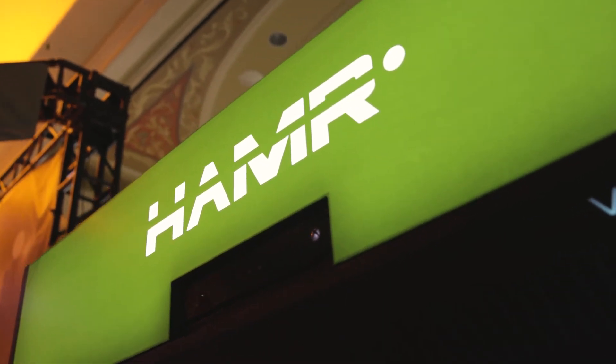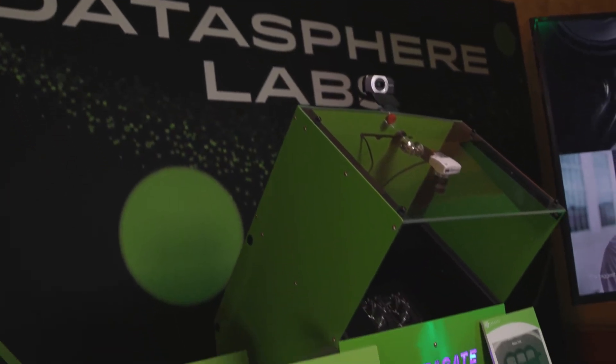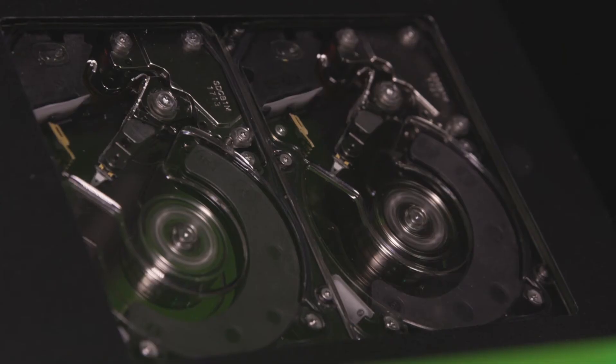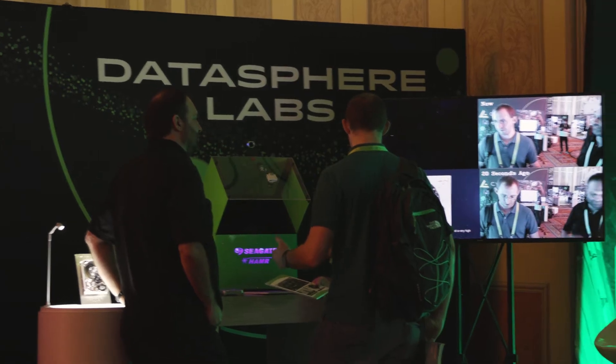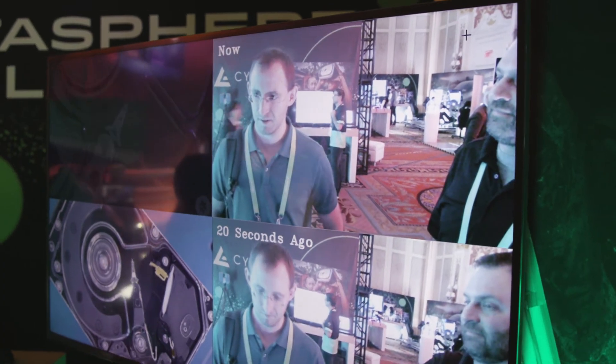HAMR — heat assisted magnetic recording. We've created a HAMR demo which is functioning HAMR drives showing that we can record video of the people we're interacting with here at CES, playing it back to them on those same devices.